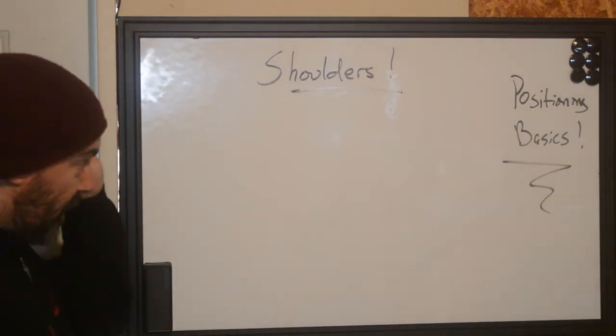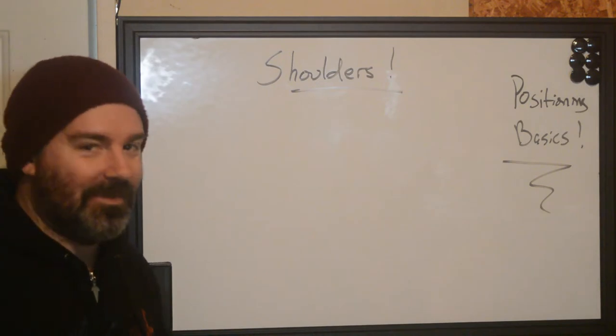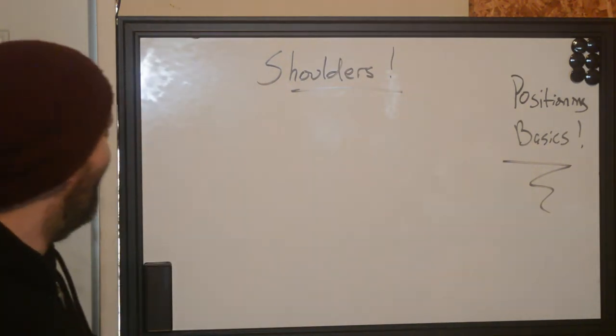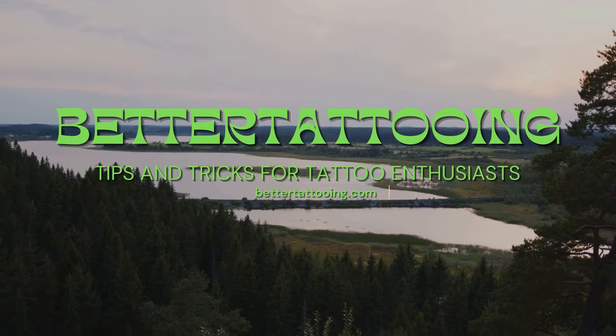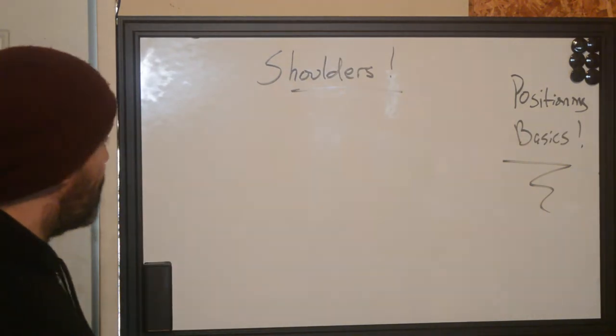Hi, this is Ryan with Bridger Tattooing, and today we're going to be going over some more positioning basics — shoulders.